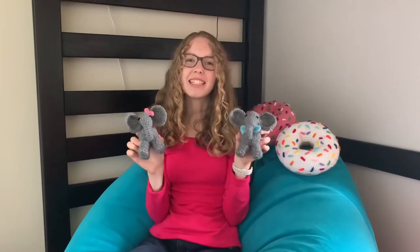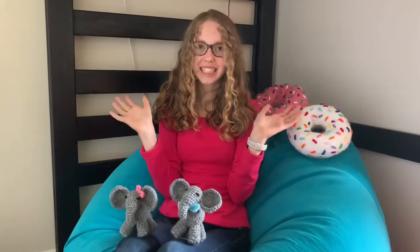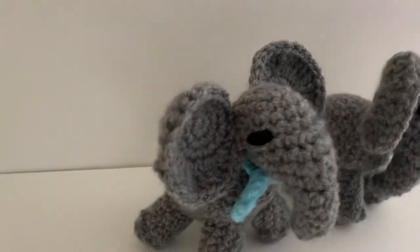Today I'm going to show you how to make these adorable elephants, Ellie and Elvin, and they even stand by themselves. So grab your four millimeter crochet hook and let's get started.